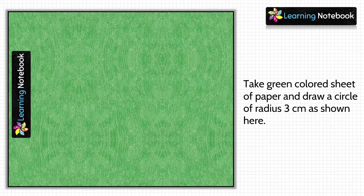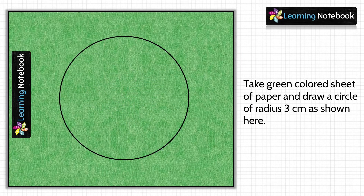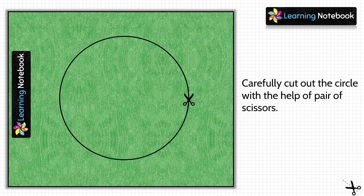Now let's take one green colored sheet and draw a circle of radius 3 centimeters as shown here, and then cut out this circle.